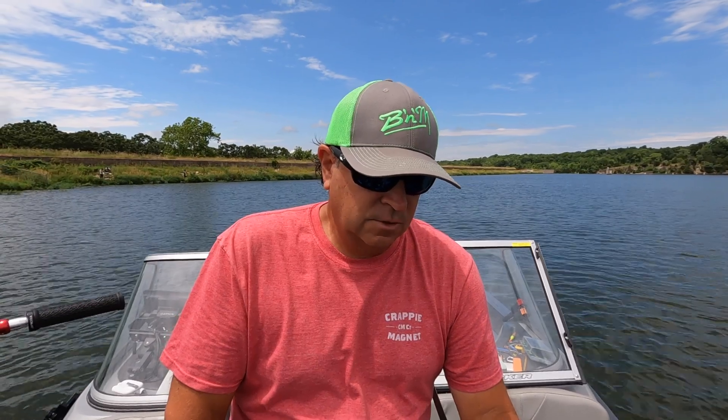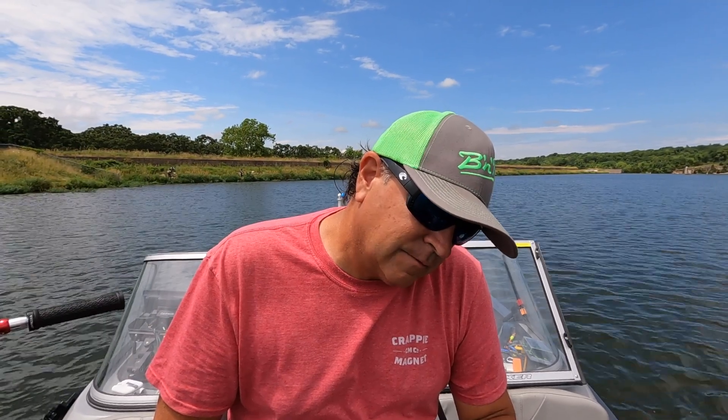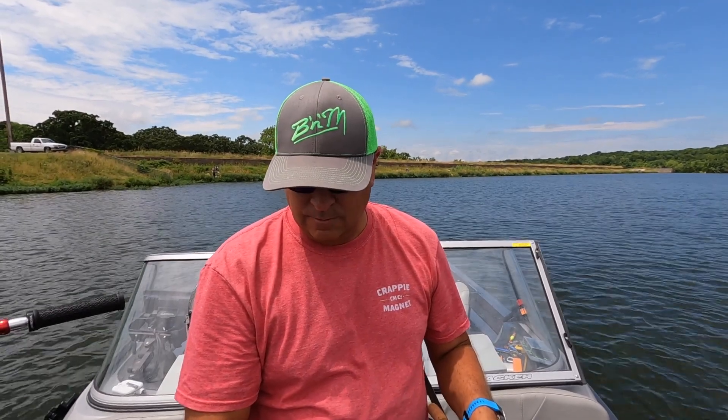Today I'm using the SAM Super Sensitive IM6 Graphite with a real good Portuguese cork handle — I think this is the 7-foot. I'm on the bottom, so I'm just going to pop it one time, raise it up, and then just slowly — ever so slowly — let this thing drift back towards me, raising the rod tip and reeling up the slack the whole time. Let's see if we can get one of these fish to bite.